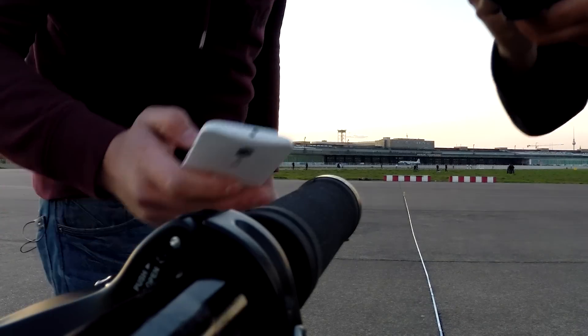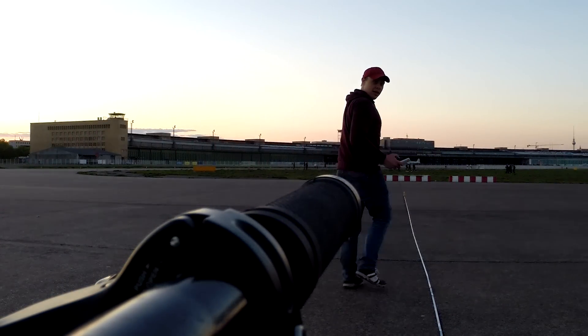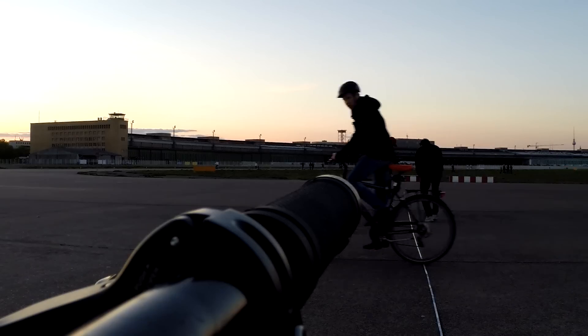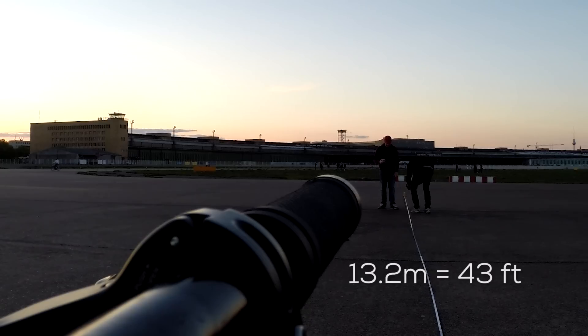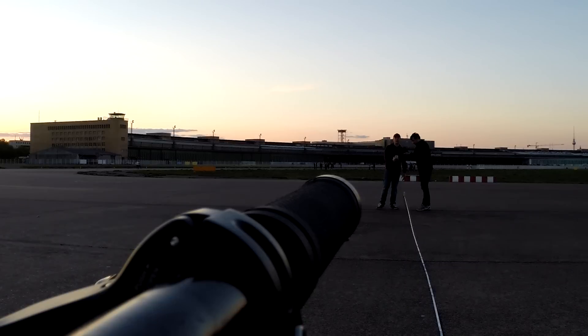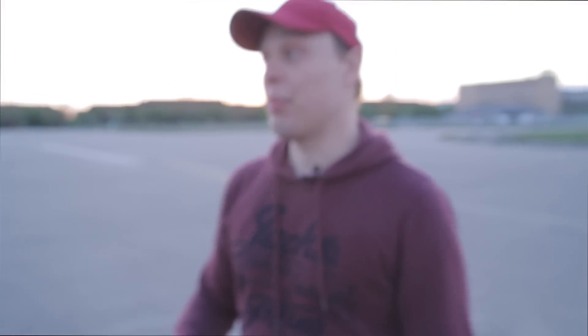That looks good. So we back off by 25 feet to get a first measurement. Here we are at 13.3 meters, which is about 30 feet. Let's see if we still get a signal from the Smart Grips. We still get a reading and we still hear the motor and the buzzing.